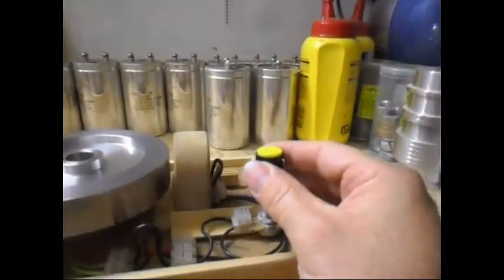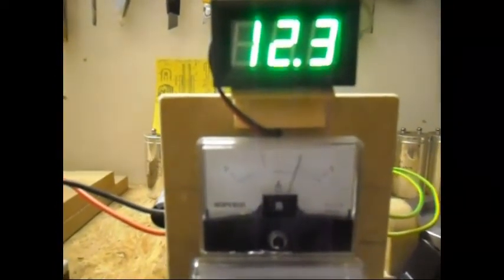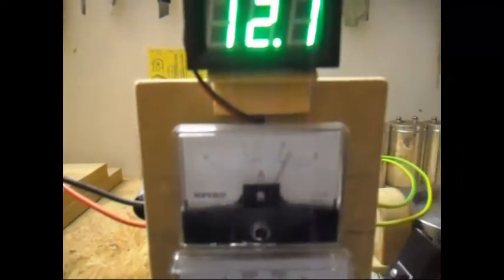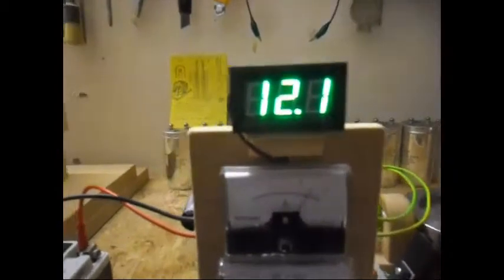I can work the pot over here and also work the input. If I let it go completely, it is now pulling almost 2 and a half amps. And that is the voltage of the battery.